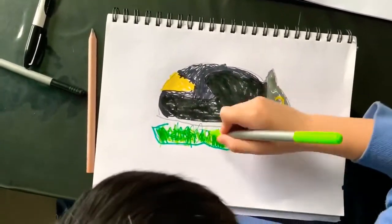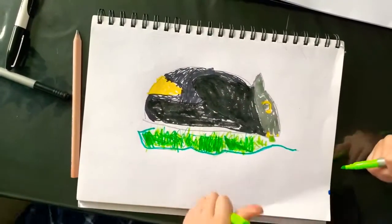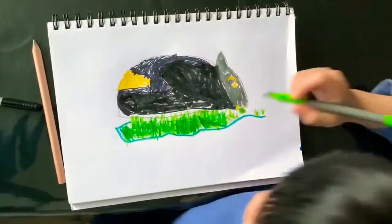We will use this, like this, like this, and then we will use the green, like this.